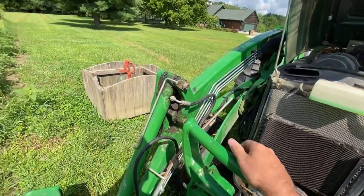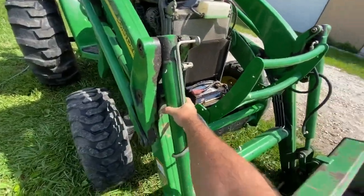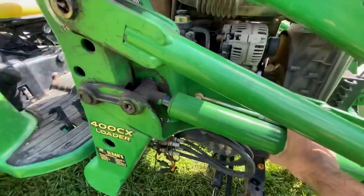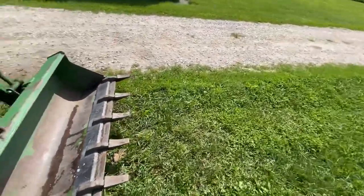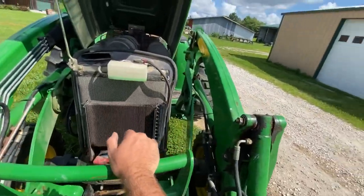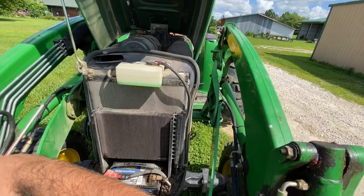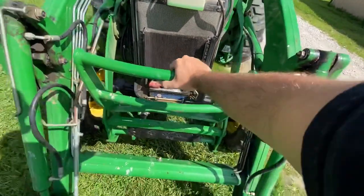This tractor has extremely sloppy pins and this connection has always come loose — we need to put a washer on it. You can see how much play there is in the pins. That's pretty much how all the pins are after 1,400 hours, which this thing just rolled over putting it in here to wash it.